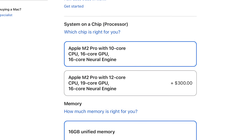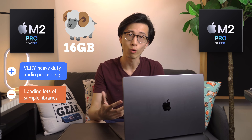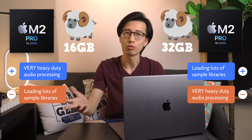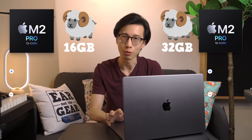Between the 10-core and 12-core versions of the M2 Pro chips, my general advice is to pair the 12-core version with 16GB of RAM if you do more mixing and mastering than using sample libraries, and pair the 10-core version with 32GB of RAM if you use loads of sample libraries and mixing and mastering aren't a priority. It's all about strategically spending more of your budget on the things you need and less on the things you don't need.